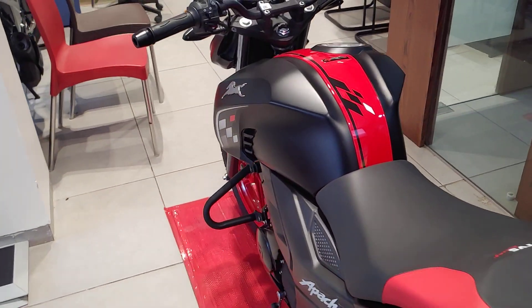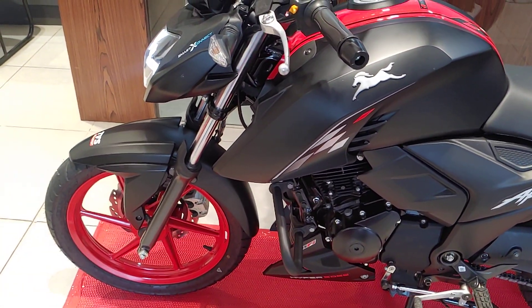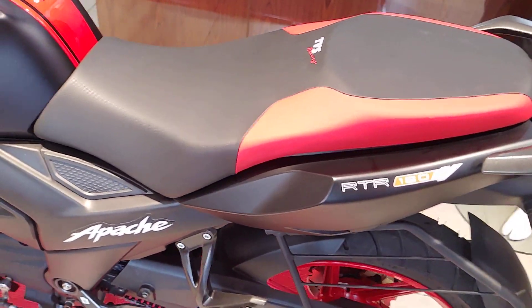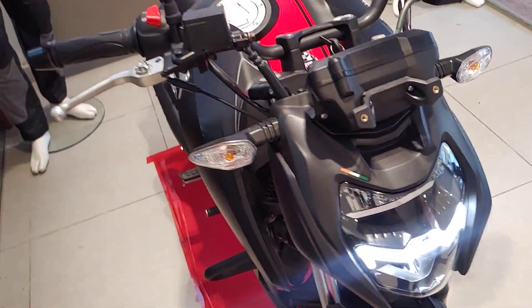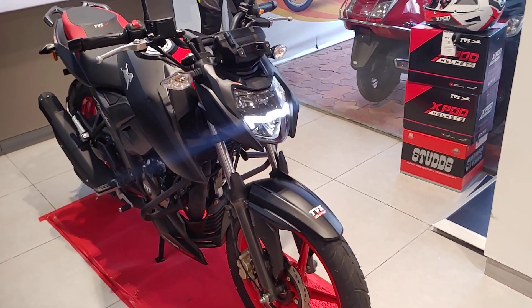So those are the updates made to this bike — it's become more attractive. Do let us know in the comments how you feel about the Apache RTR 164 Special Edition and whether you want to buy it. We will also do a detailed review and tell you about the performance difference between riding modes.